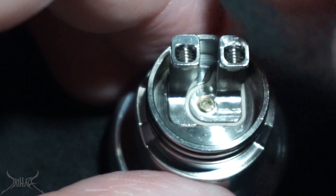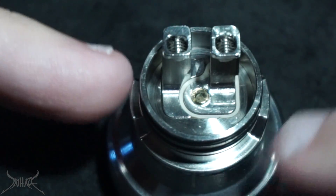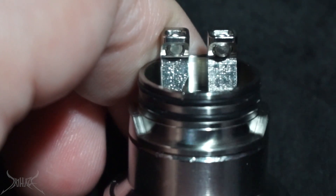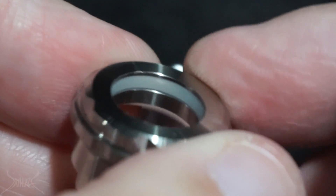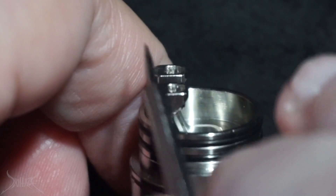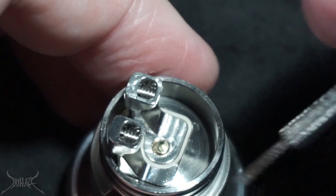You don't have to worry about lining up the airflow because these raised notches are going to grab the barrel and stop you from having to move it around — they keep it set in place. On the dripper deck you have black o-rings, but on the top cap you have a silicone o-ring, and inside there is silicone again. When you build a coil you build it like you would normally and then put your jig in or whatever you use to spin it, and move it down.